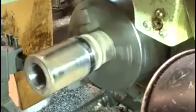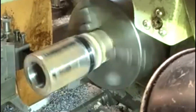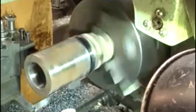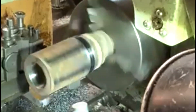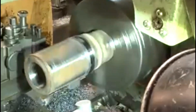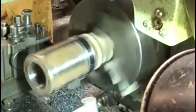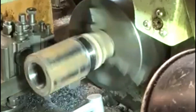Here once again I'm turning down the outside. I've had to keep it running fairly slowly, but I've speeded the video up quite considerably, basically just so that you don't get too bored watching it. It's coming off quite nicely. It's hard work basically because where this thing's been welded, the welding has formed quite a hard crust on the steel. This is the main spindle part going in.